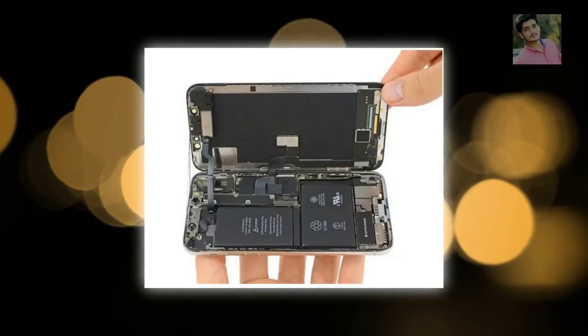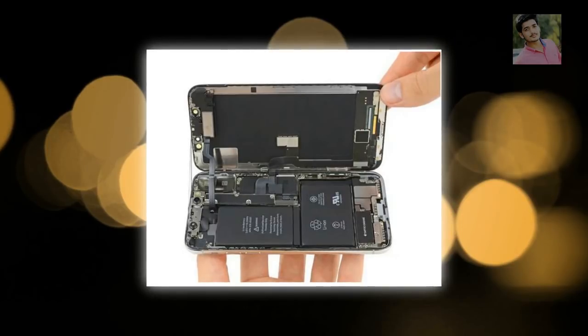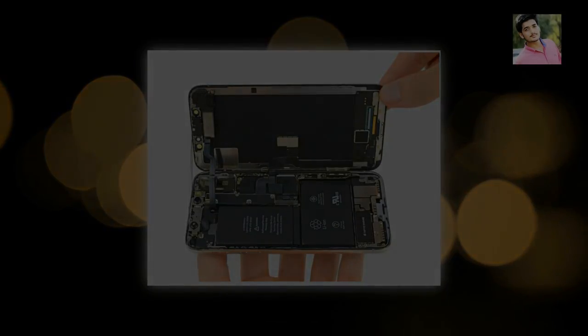Jailbreak your iPhone. If all else fails, you can attempt to jailbreak your iPhone. This does void your warranty, but if you've got an old carrier-locked iPhone it might be the best way to get it working again. We've got a full guide on how to jailbreak an iPhone or iPad, which will go through the ways to jailbreak and hopefully allow you to activate and unlock it. Let us know in the comments below what worked for you, or if you've discovered any new methods.